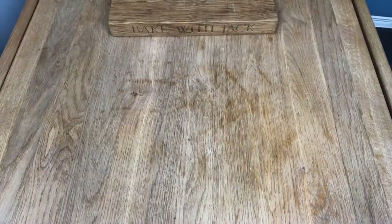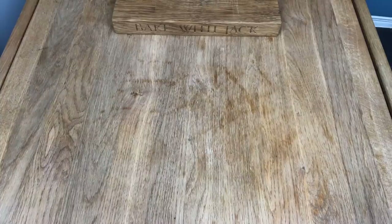And here we are at the table. It's a bit of a mess, I appreciate that.